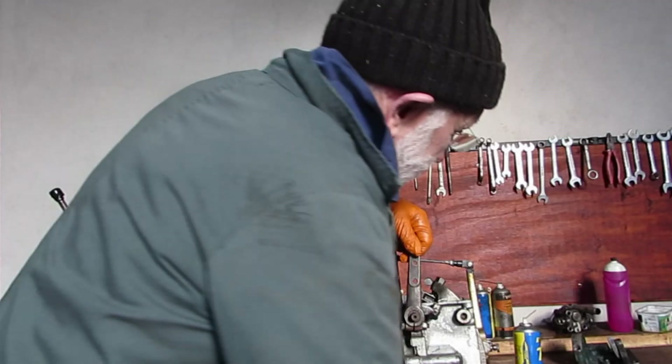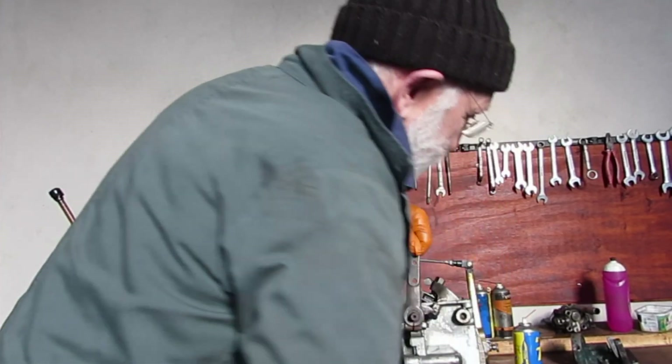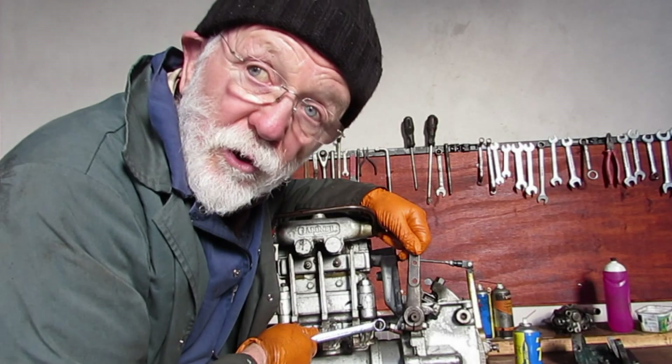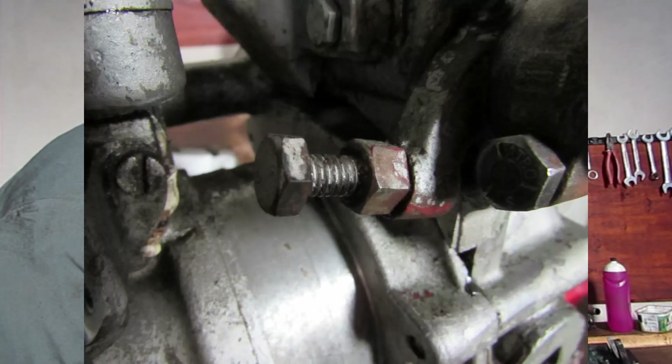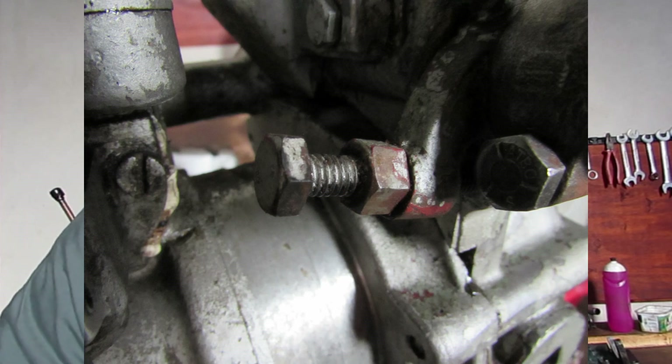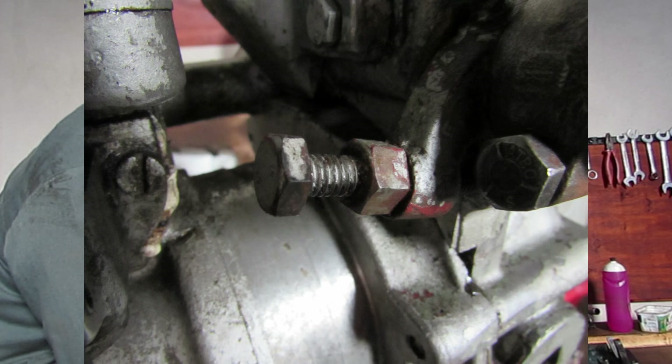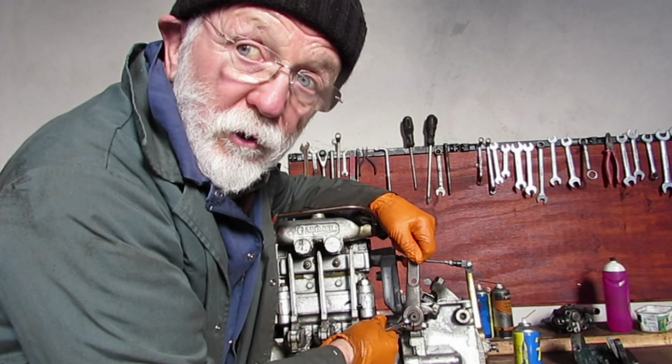It's a pretty simple procedure. The first port of call is that set screw there. You'll see it's got a lock nut on it. You simply slacken off the lock nut and then adjust the set screw until you've got the right RPM.